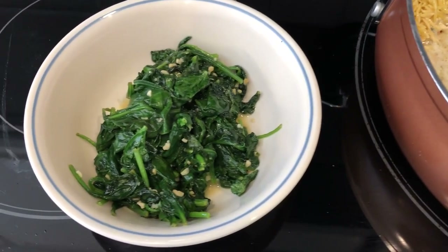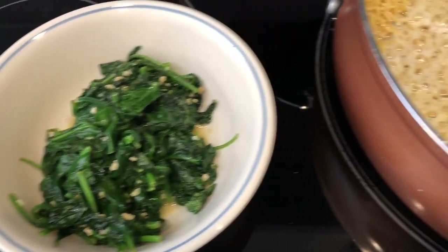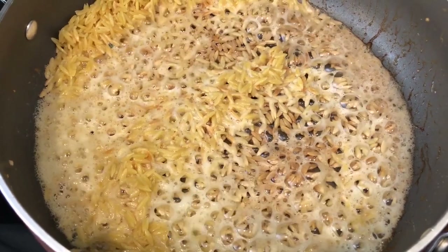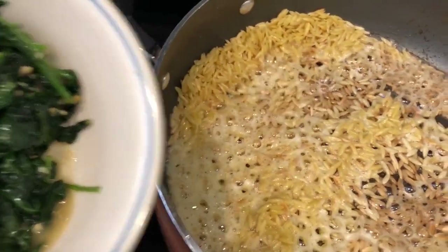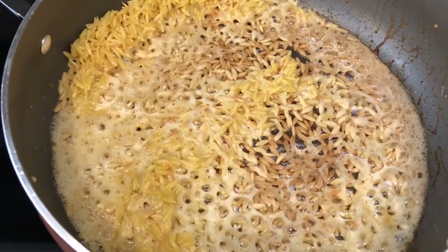So I already sautéed my spinach in butter and garlic, and I've set that to the side. In this skillet, I've got some more butter and my orzo. I've got that browning. I'm getting ready to add in my bouillon and water and let that cook. And then when that's cooked, I'm going to add in the spinach and some parmesan.